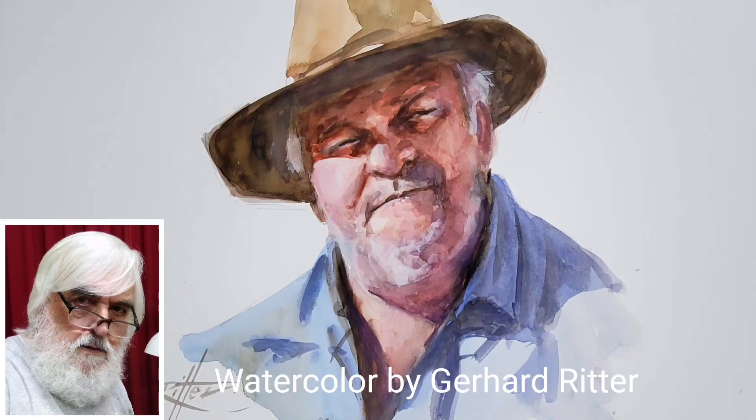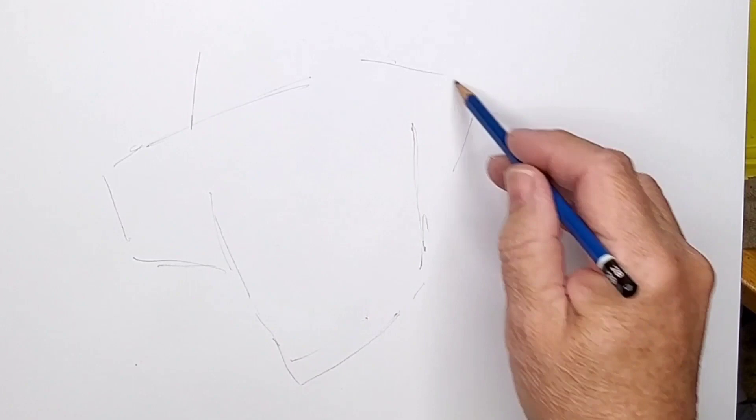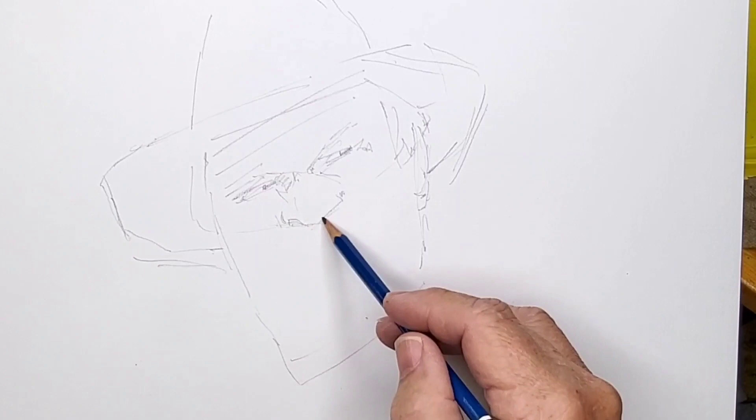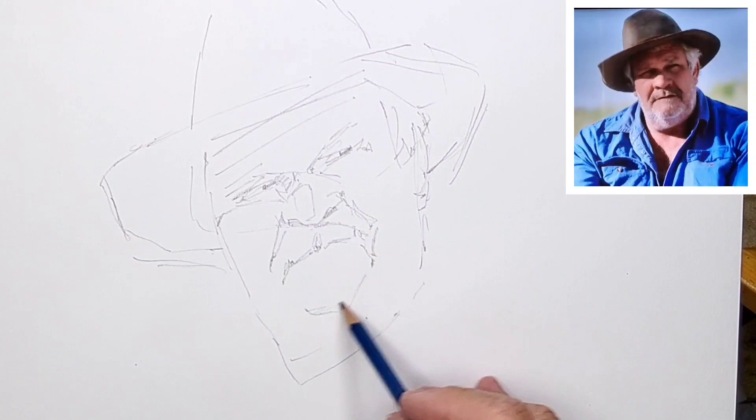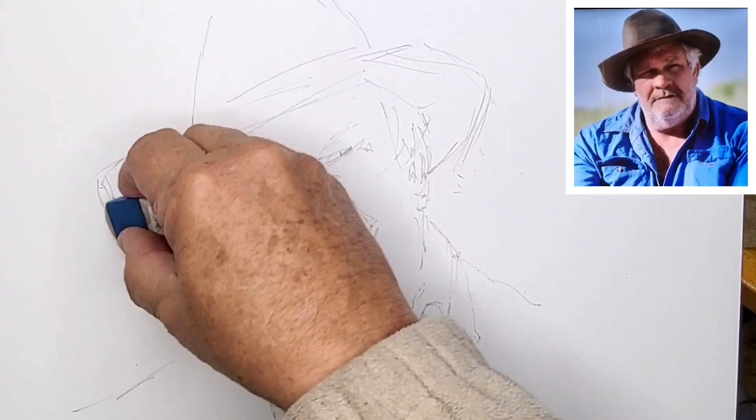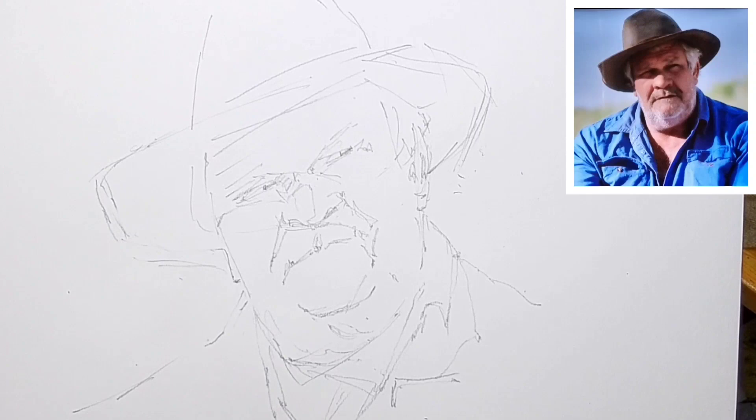Hi, this is Gerhard Ritter with a demonstration watercolor of a cattleman. I start with a 2B pencil sketching in the outlines — lots of straight lines, easier than trying to put in a curve accurately. I'm concentrating on the features and on the outline, and then I'll put in the color. It's not meant to be a finished drawing. The time to make corrections is when you notice something's wrong — don't leave it till later.